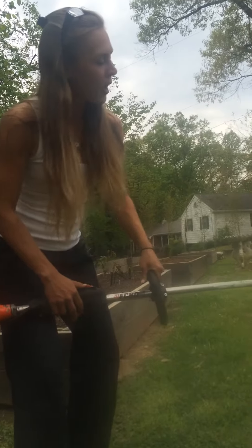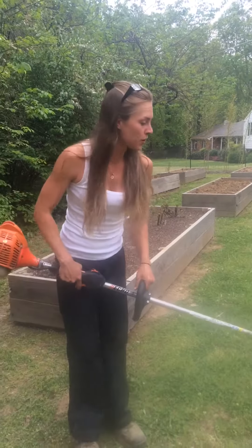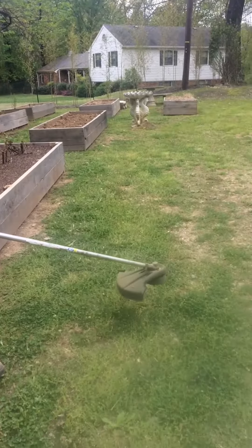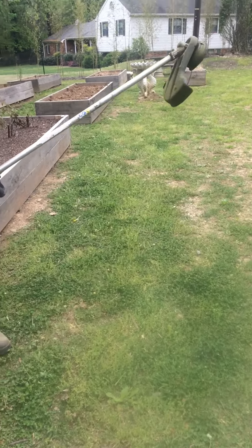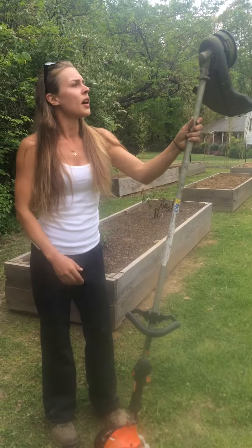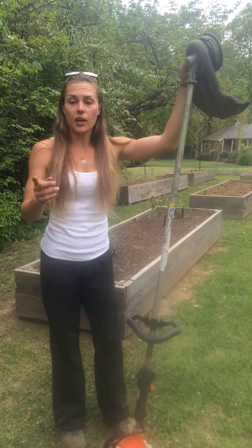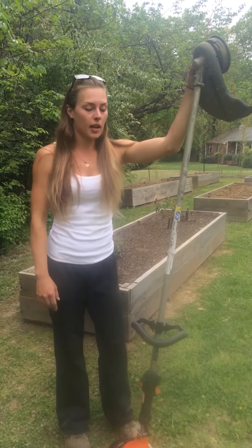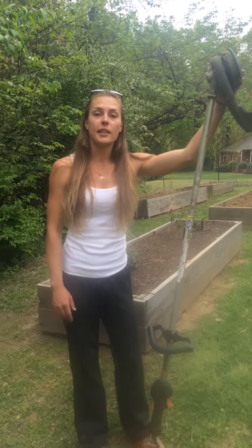Now this is ready. When I'm kind of getting short on line, all I'm going to do is — while it's running — bam, I'm going to hit it on the ground and more line's going to feed out. And I will do a second video, a part two to this, and teach you guys how to put more line in these weed eaters. Hope that was helpful, and good luck. Thanks so much.